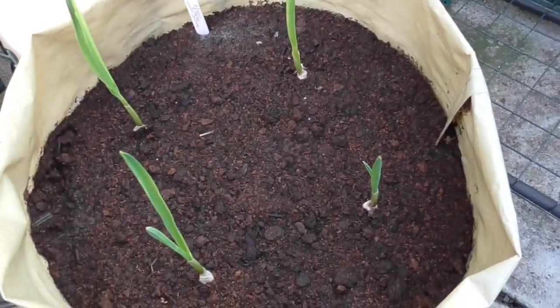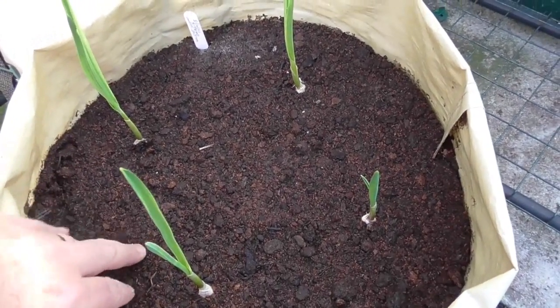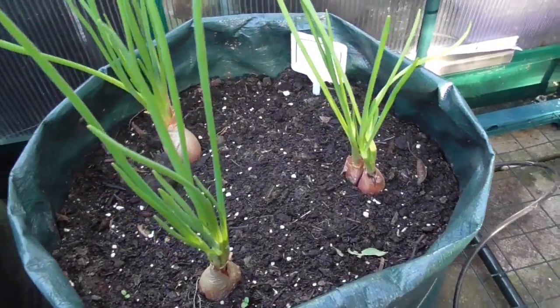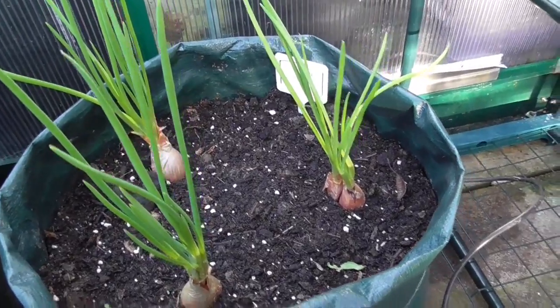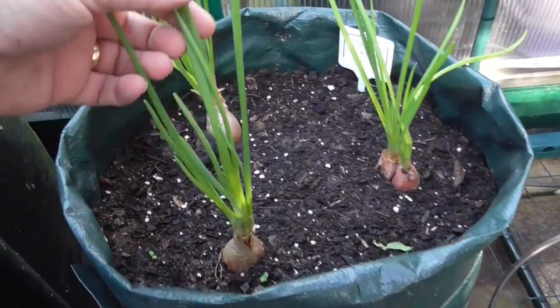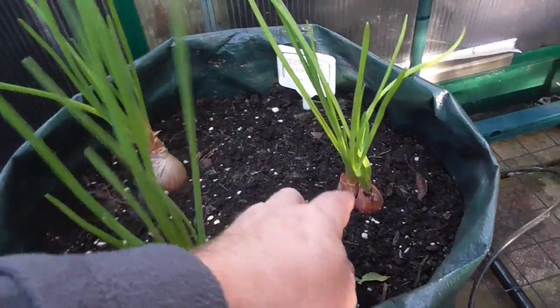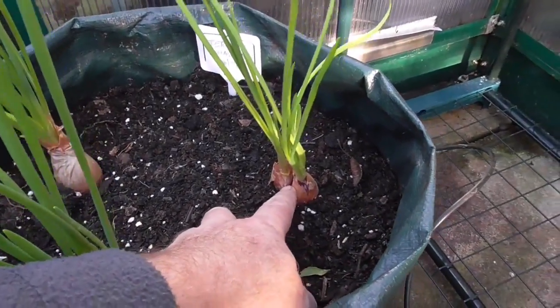I haven't watered these for about a week and they're still quite wet, so these don't need any watering. Some more Jermore shallots — again, these are doing really well. Got about six or seven stems and that one has already started to split.